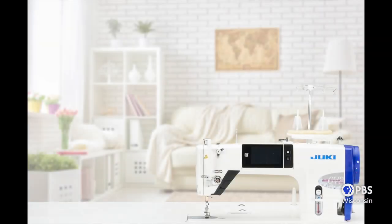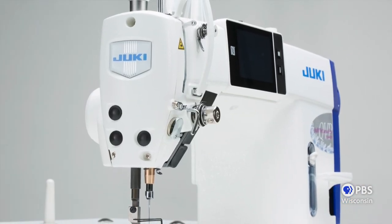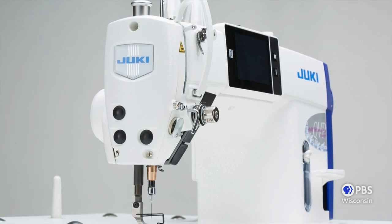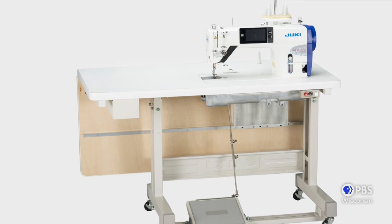The Juki J150 is a commercial, ultimate, high-speed piecing and sewing machine that also has the ability to drop the feed for free motion quilting. This machine will sew through heavy fabrics such as leather, vinyl and canvas. It also pieces two layers of quilting cotton with ease.